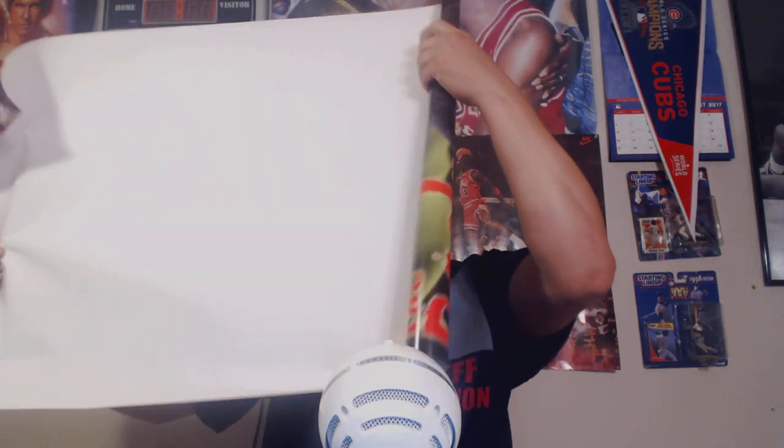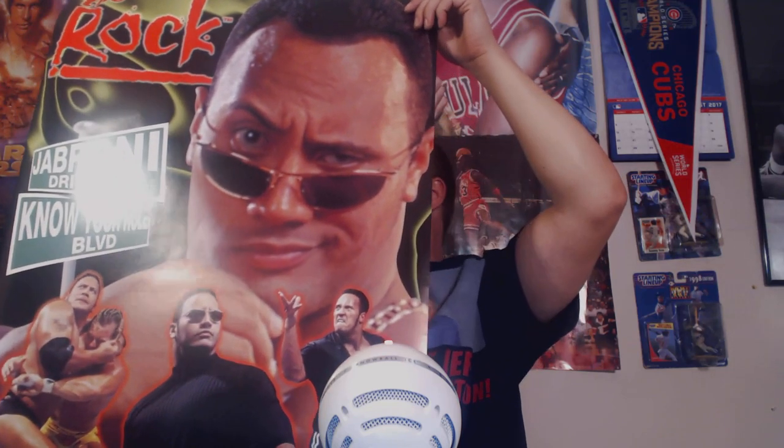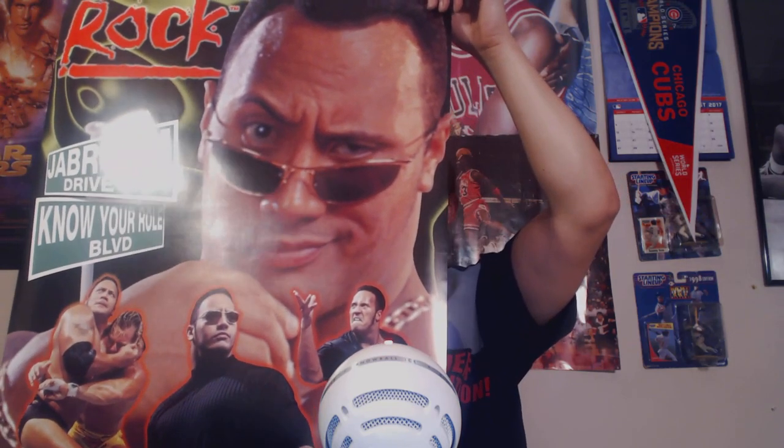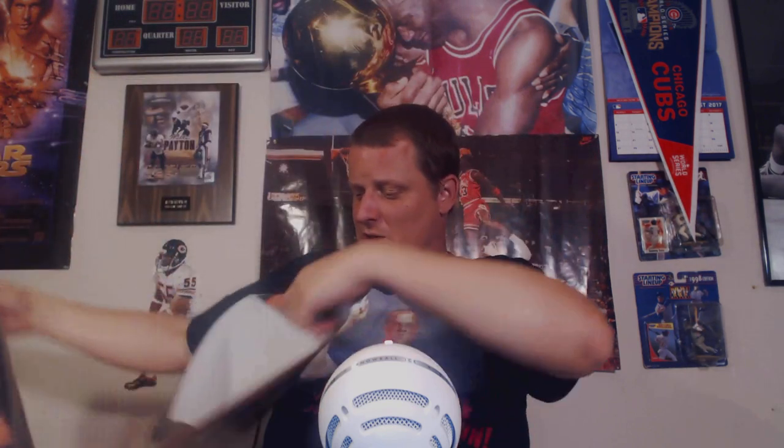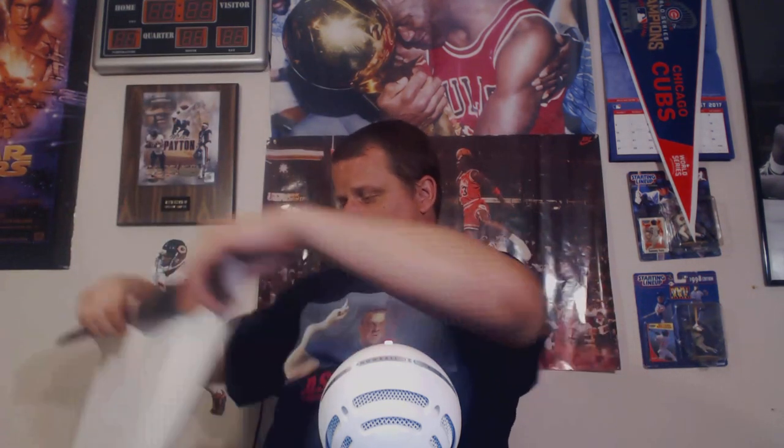If you smell what The Rock is cooking. Look at that — Jabroni Drive, Know Your Role Boulevard. This poster kicks ass. Outside of maybe Hollywood heel Rock, this is the great Rock — this is the best version of The Rock, one could argue. Look at that poster. If you smell what The Rock is cooking — they just don't make wrestling personalities like this anymore. This, for $10, was a pretty good buy, and it will be going on the back wall prominently featured sometime in the near future.